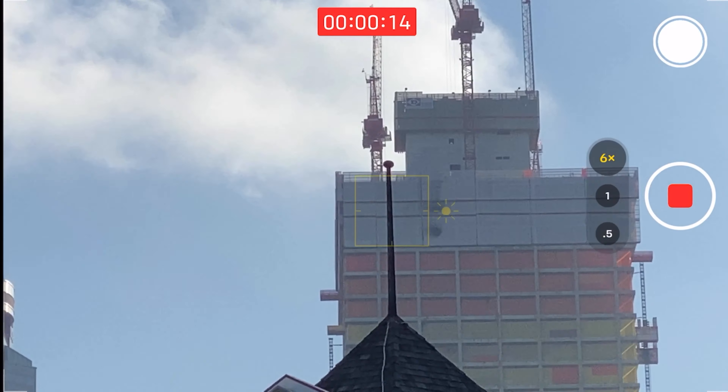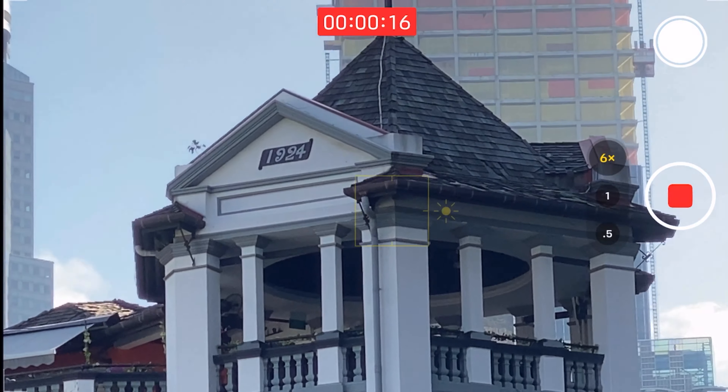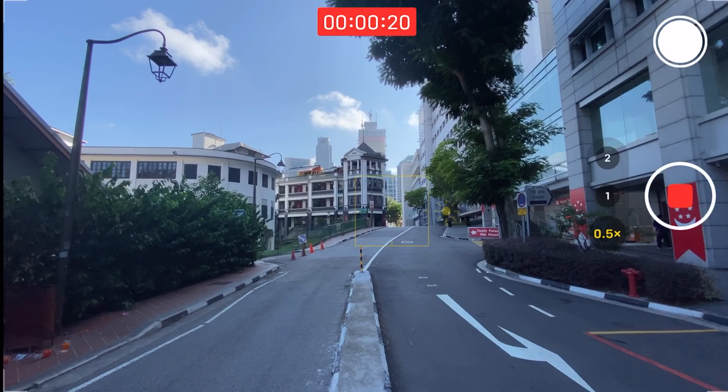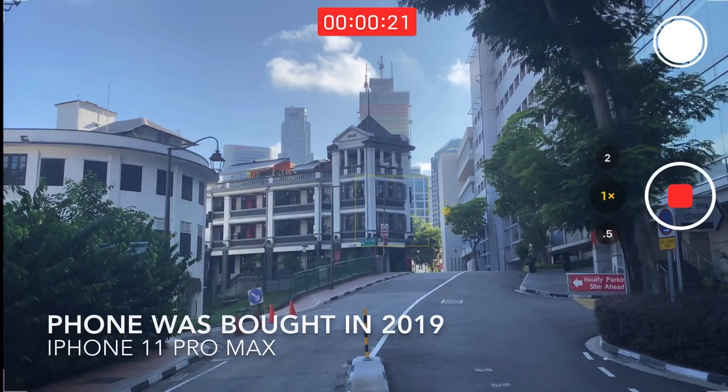6x video — not too bad actually. iPhone 11 Pro Max, a phone which I bought last year, the year 2019. Bye.